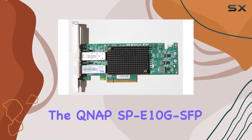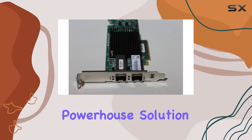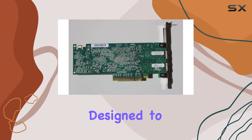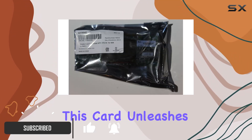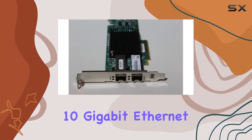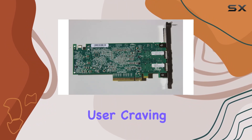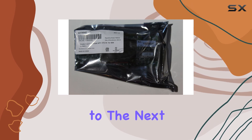Today we're diving into the NAP-SPE10G SFP Plus DAC Dual Port 10GB card, a powerhouse solution for turbocharging your network capabilities. Designed to seamlessly integrate with TSX-79 series NAS systems, this card unleashes lightning-fast connectivity with its dual-port 10 Gigabit Ethernet setup. Whether you're a professional handling data-intensive tasks or a home user craving lag-free streaming and file transfers, this card elevates your network to the next level.